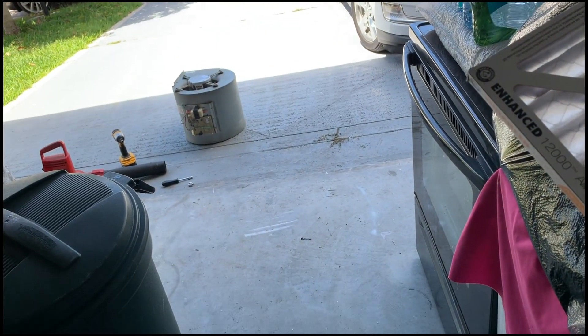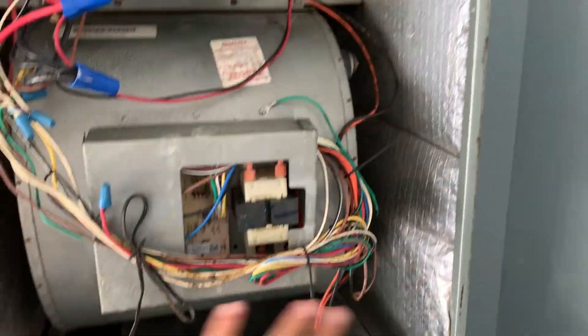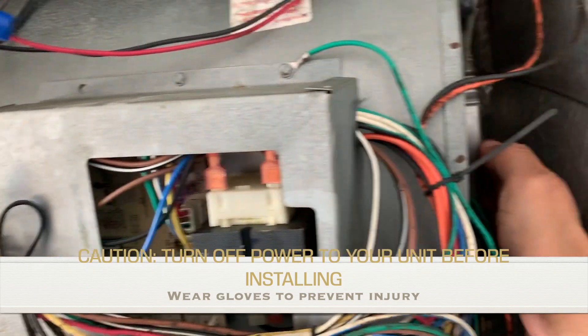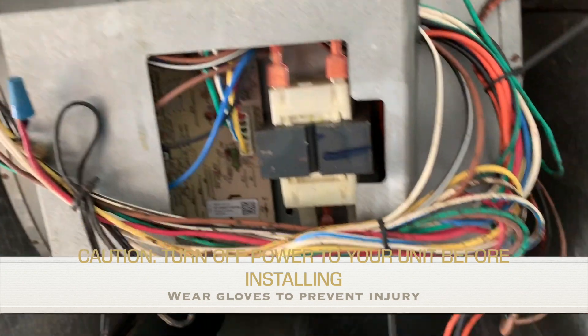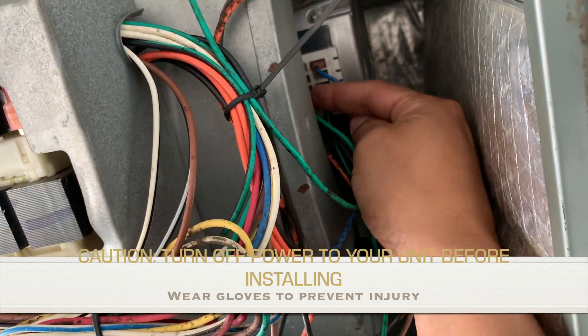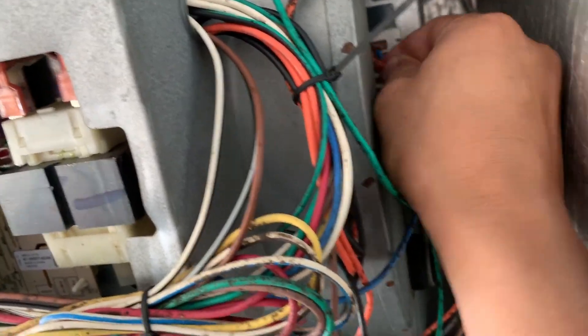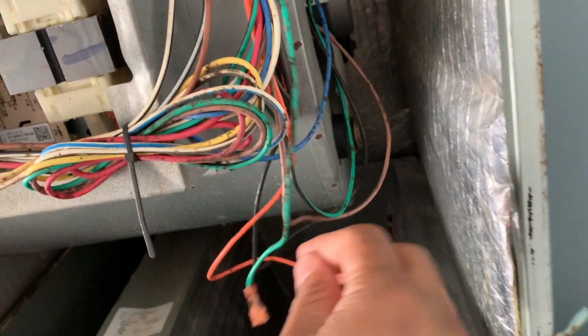I'm going to install the blower motor inside the air handler and connect this. This is my harness I'll be installing. After removing the cover, this is what my air handler looks like — the harness goes right here on the ECM motor. Make sure the main power is off; some units have a breaker here you can turn off. I did the main breaker so I know there's no power. Make sure you double-check — I don't want you to get zapped. We're going to take off the wires and note what color goes where: orange on top is first, then green.